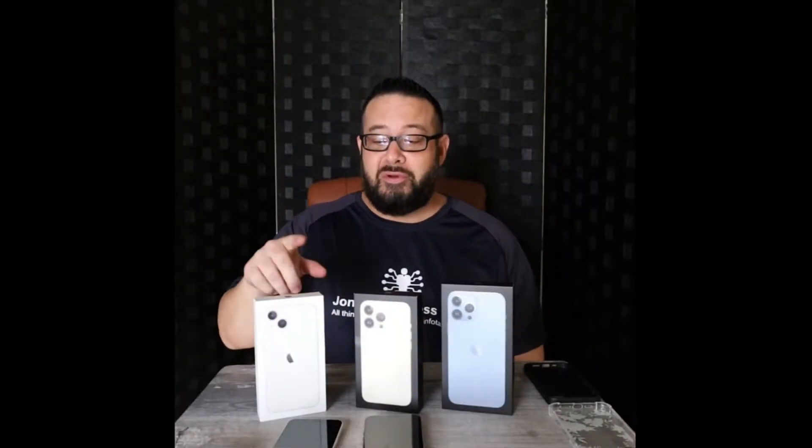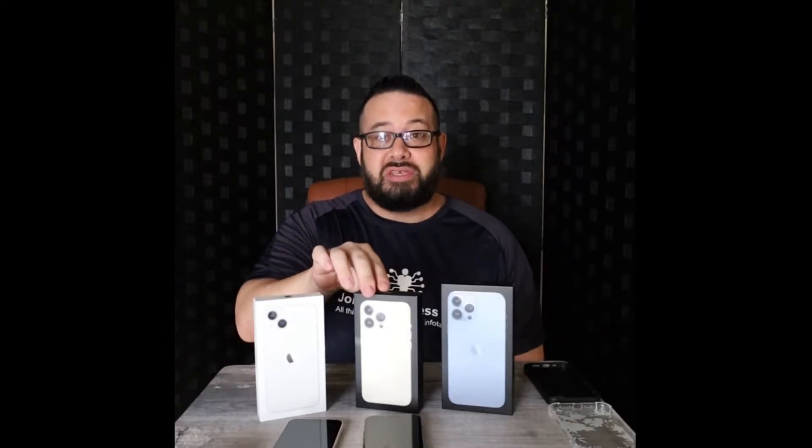Welcome to our unboxing of the iPhone 13, iPhone 13 Pro, and iPhone 13 Pro Max. By now you may have seen these beauties up close and personal, or you may even have one in your hand right now watching this video. Some of you, maybe your phone is still back-ordered and you are waiting for the day when it comes in the mail, or you get that phone call from your neighborhood wireless store saying your phone is in.